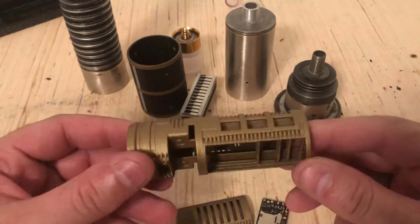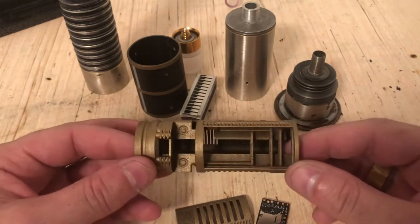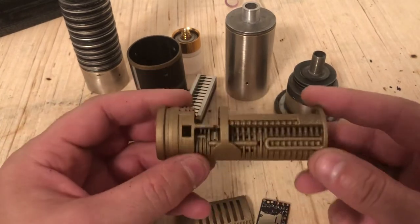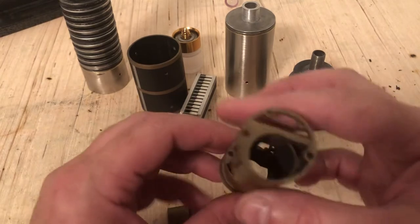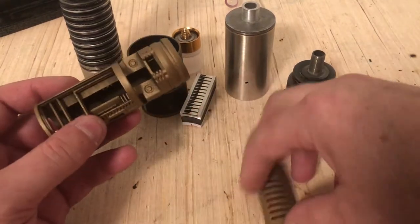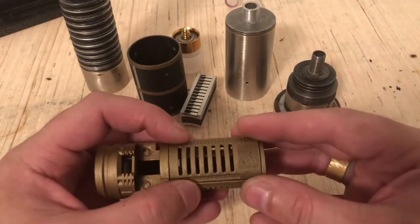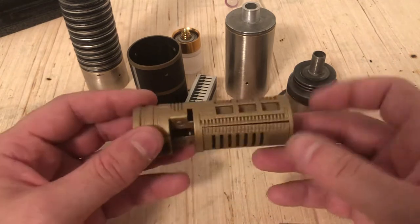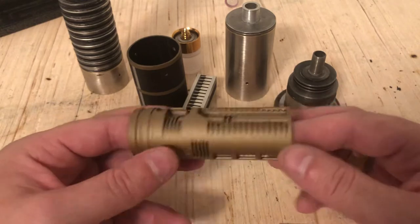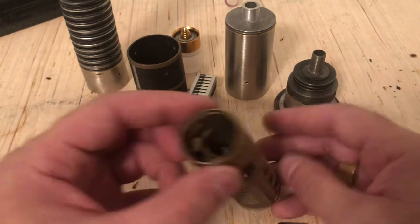Hey everybody, this is just gonna be a quick little video showing off a Golf 3D Designs 1.24 all-in-one chassis. This is a style one — it came with the cover, which I've already cut off. I didn't see very many reviews or even videos showing off one of his chassis, so I figured I'd just do a quick one.